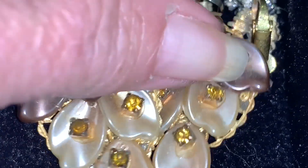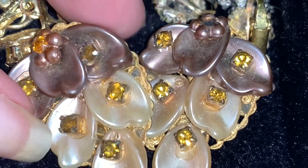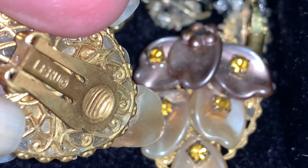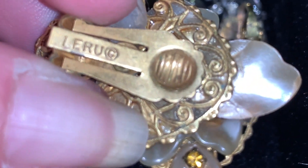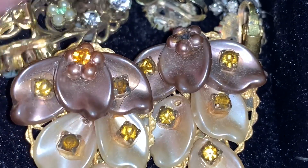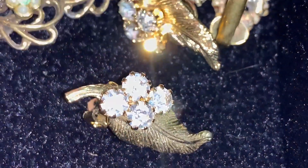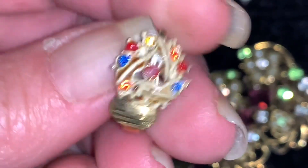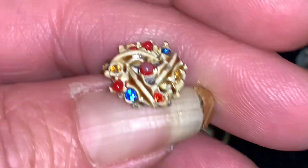Here's another cute pair I want to show you guys. These are made by a company known as LaRue, based in Rhode Island, which began producing jewelry in the early 1950s and on into the early 1980s before going out of business. They made some really cute pieces. A cute little pair of leaf earrings with little rhinestones set into them. And these are not signed. Look at these little guys — they're really strange looking, they look like some kind of a dessert, and they're very tiny.